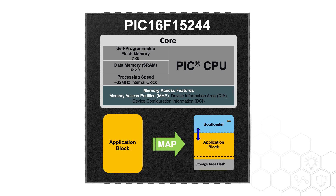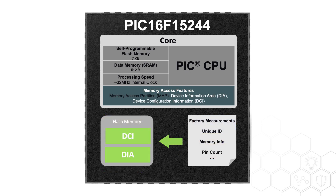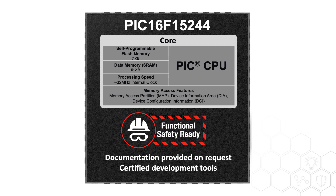The memory access partition can allocate the memory into blocks for bootloaders and storage. Information such as factory measurement, unique ID of the device, memory, and pin count can be accessed through the device information area and device configuration information. This device family is also recommended for safety-critical applications targeting both industrial and automotive products.